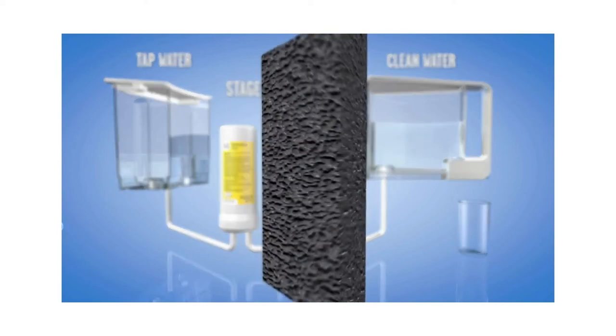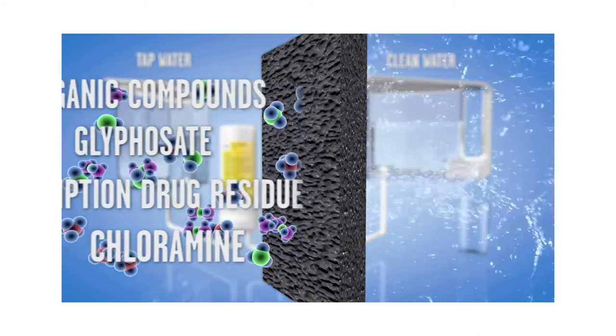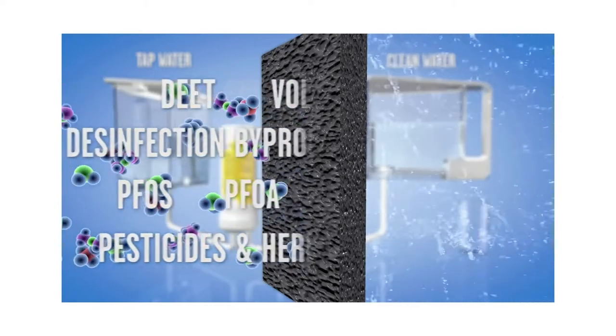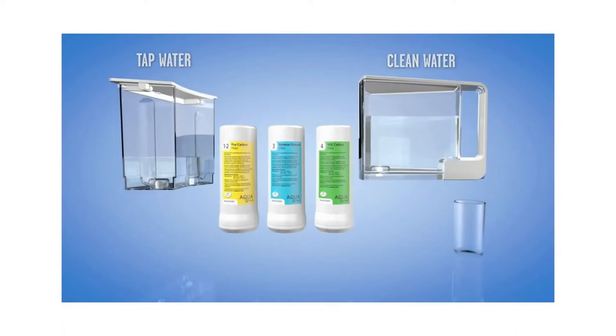And in stage four, the water passes through our activated coconut block filter, which removes organic compounds including rocket fuel, prescription drug residue, and PFAS, leaving you with pure, great-tasting water.